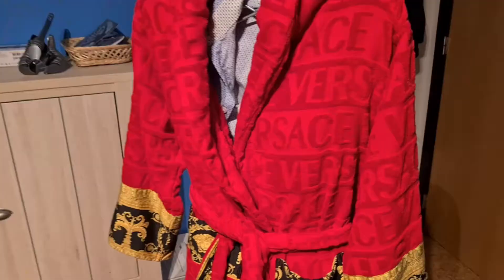Yo, what's going on guys, welcome back to Apophis Tech Reviews. But today we're not gonna review technology — today we're gonna review something different. I have been a fan of designer for all my life, and today we're gonna take a look at the Versace robe.